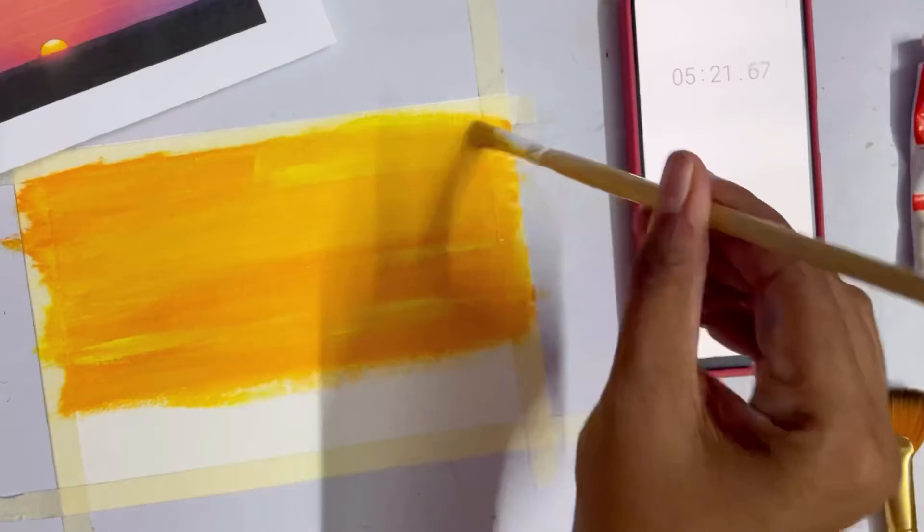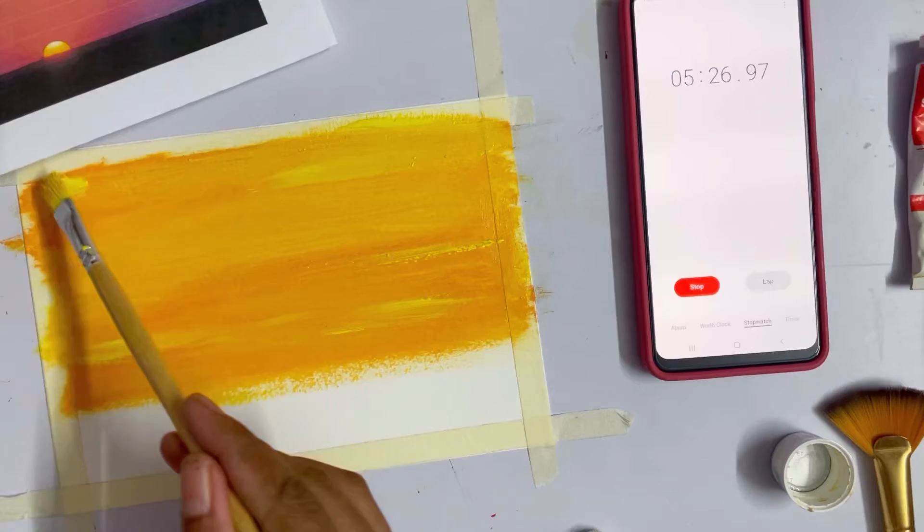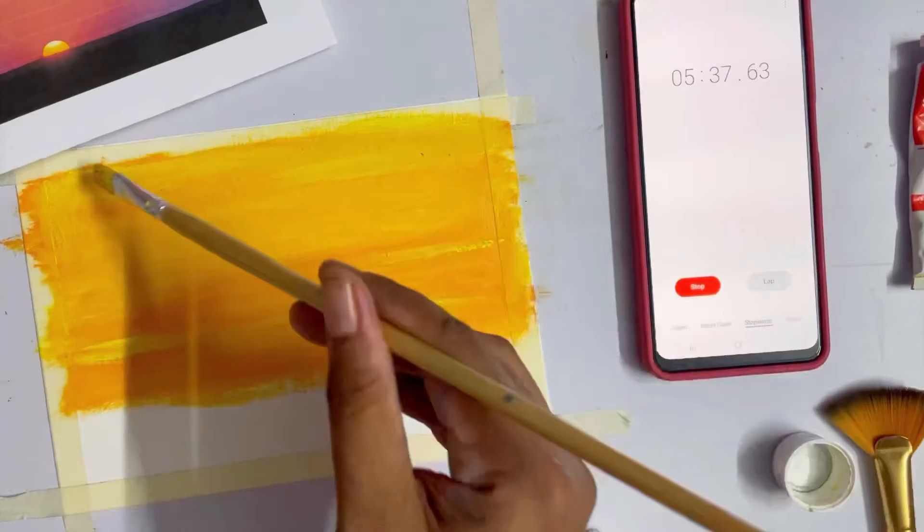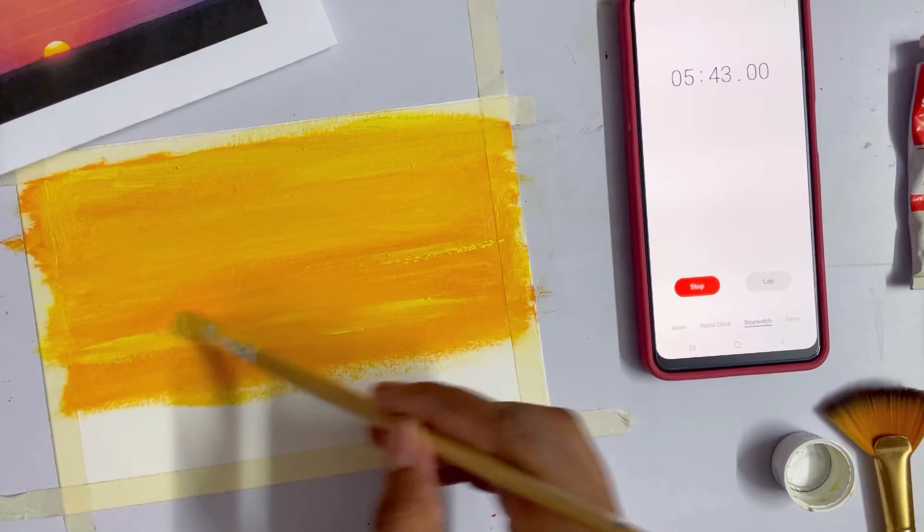I want that center area to be the lightest because in the reference photo it's also the lightest area. So I got this idea because there's no charging for my phone — necessity is the mother of all inventions. I have always believed that and always will.